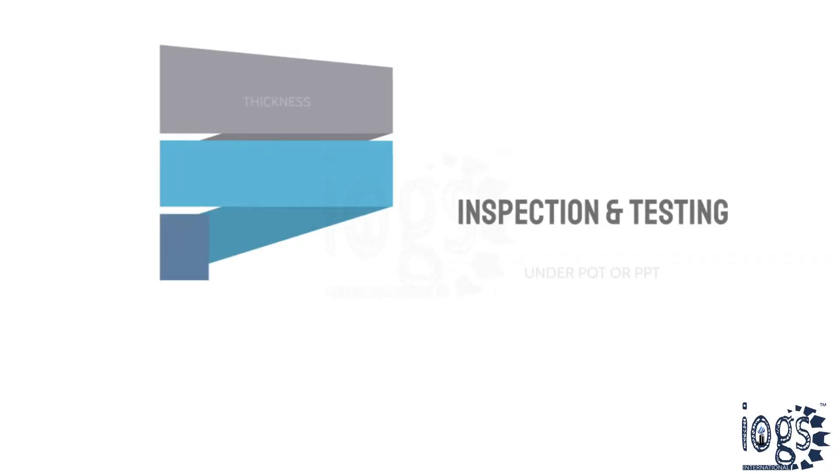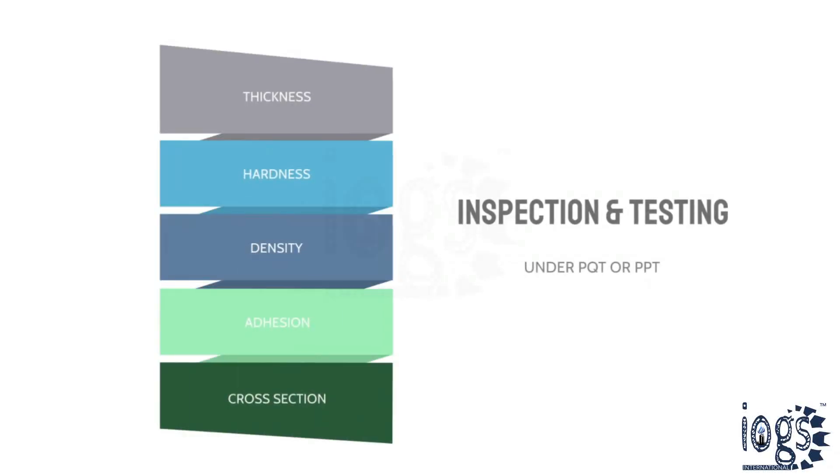Insulation thickness, hardness, density, adhesion, and cross-section of the cured insulation are some of the tests that insulation inspectors perform under the PQT or PPT.